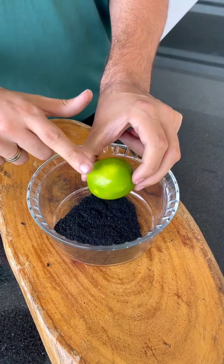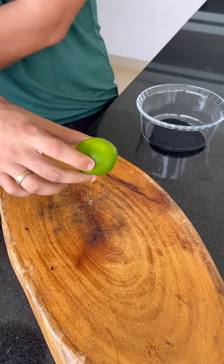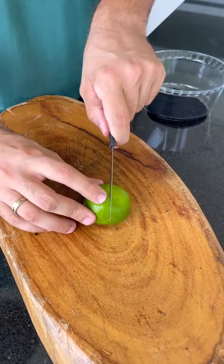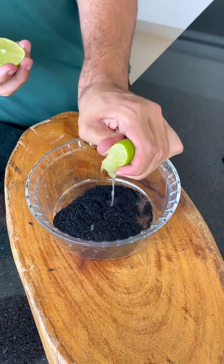And now, to finish, we'll need a lemon. If possible, use this type of lemon, as it is more acidic and will be better for our tip. Cut the lemon in half and squeeze all the juice into the container.